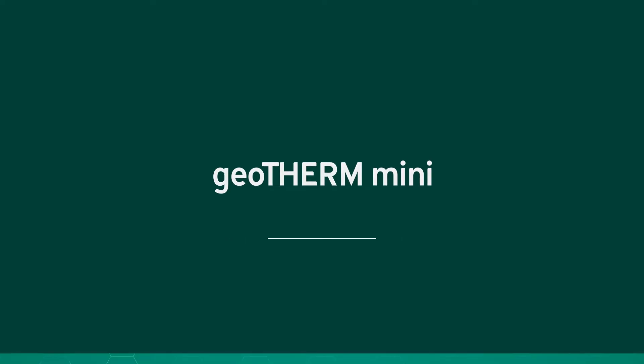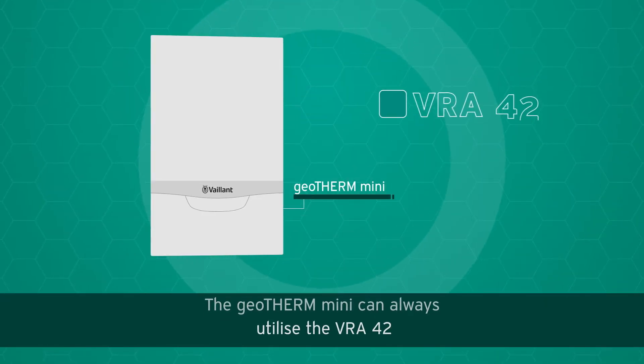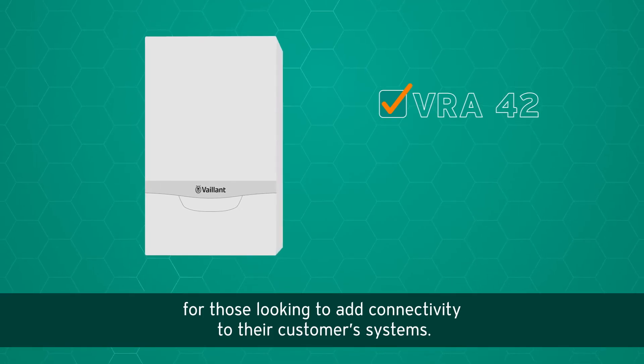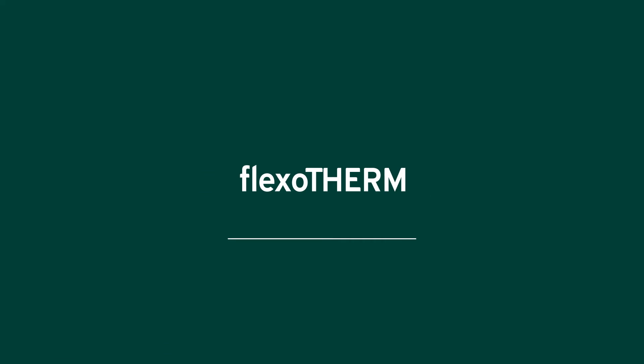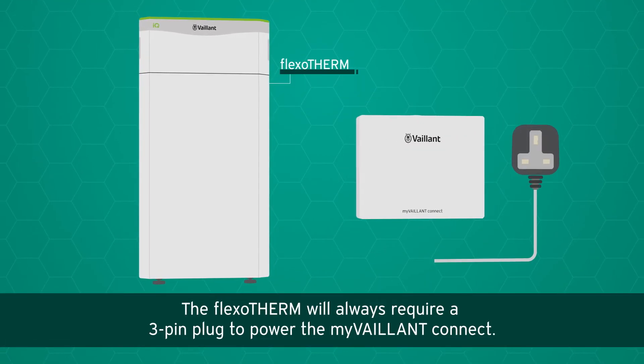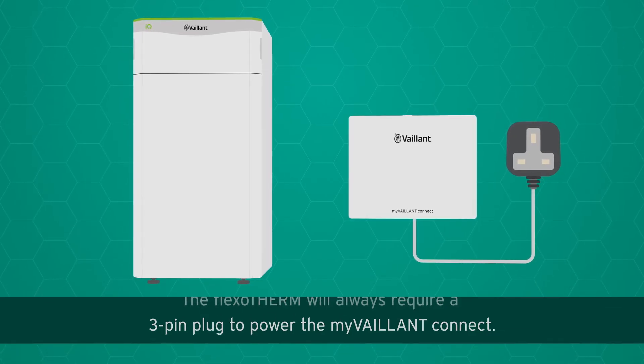The Geotherm Mini can always utilize the VRA42 for those looking to add connectivity to their customer systems. The Flexotherm will always require a three-pin plug to power the My Valent Connect.